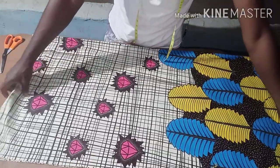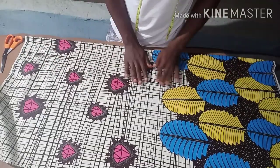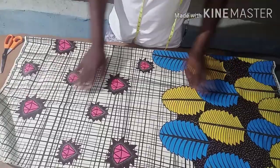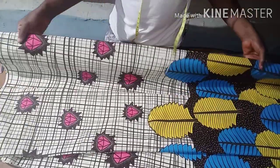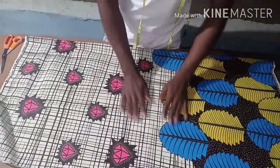This is the fabric I'm using - I'm using Ankara fabric. This is the down part with the pattern and this is the upper part. I'm cutting both the front and the back together. This is going to be the back, this is going to be the front - no zipper allowance, nothing.